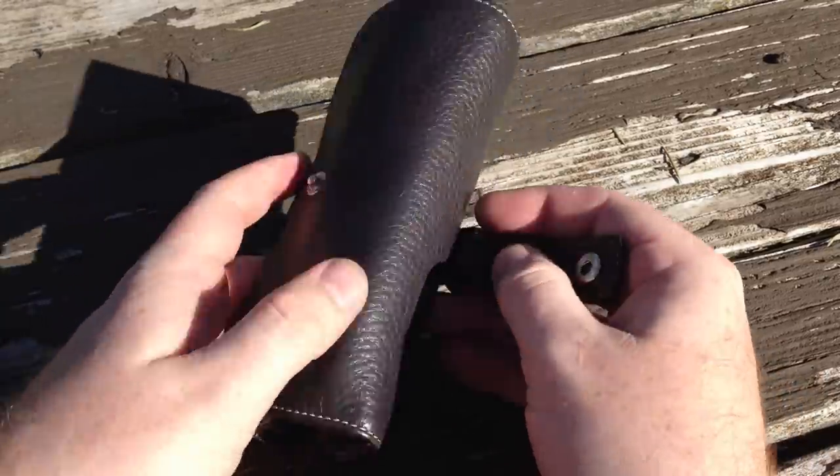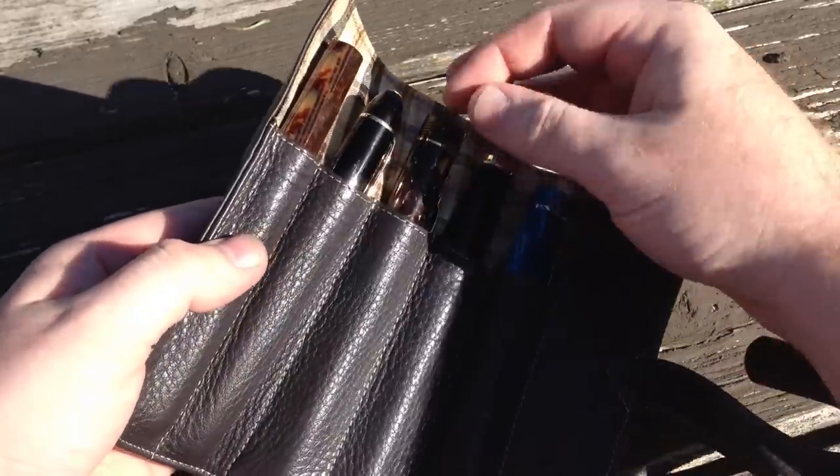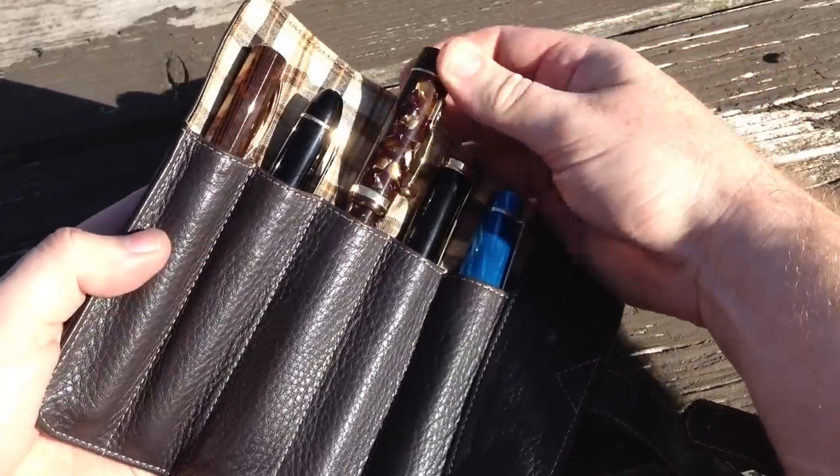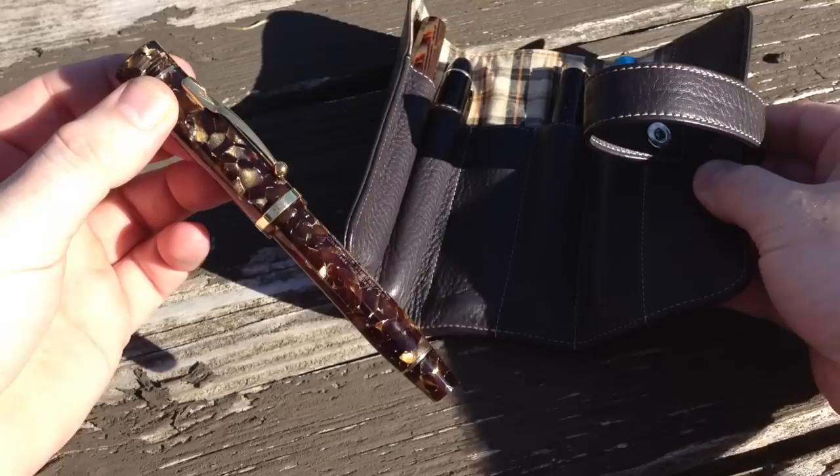Hey everyone, Dan from FP Geeks here. Let me just get this out of the way right now — full screen this video and switch it to 1080, because this pen I'm about to show you is so gorgeous you'll want to make sure you see all the drool-inducing goodness.